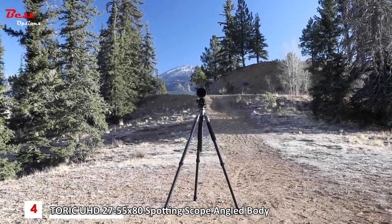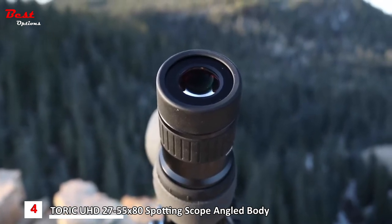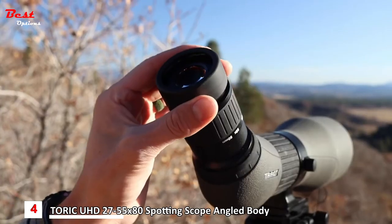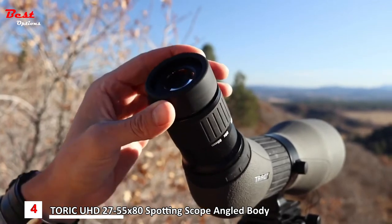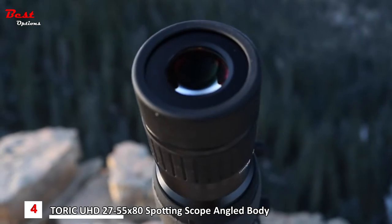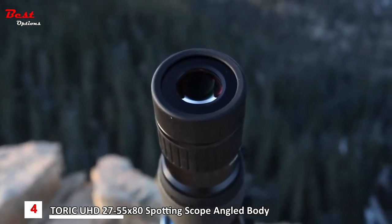The enhanced ocular diameter of the Toric provides a wider field of view and longer eye relief while minimizing the blackout that occurs with improper eye position. The specialized eye cup design features a multi-stop function that holds the position of the eye cup in place. A rounded edge contours to the shape of your eye socket, providing ultimate comfort during long hours of use.